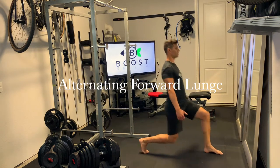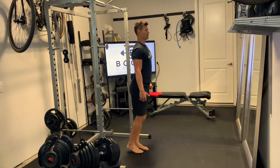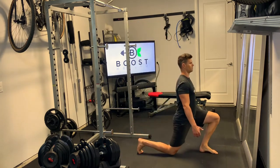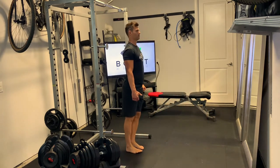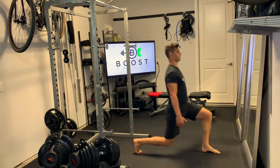These are alternating forward lunges with body weight. For these we're going to take an exaggerated step forward to the point where our knee is out over the mid part of our foot, and we're making nice 90 degree knee bends in both our front leg and our back leg.